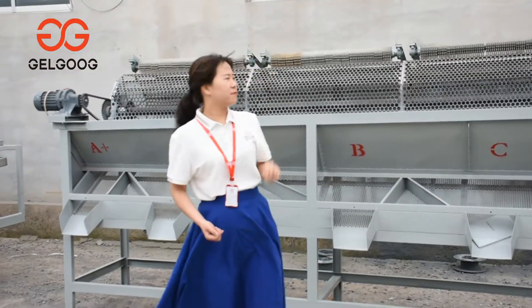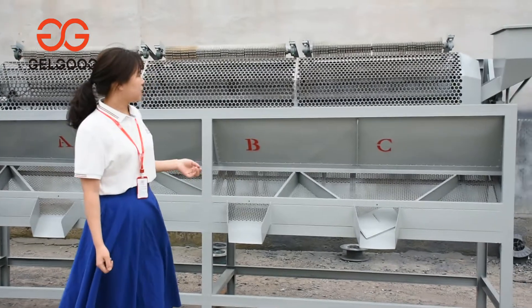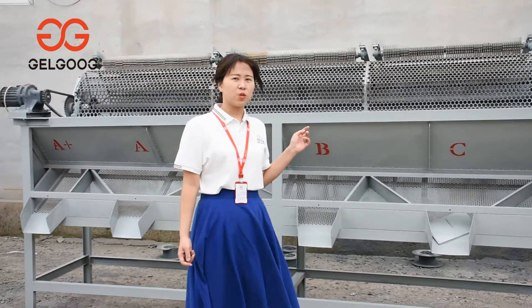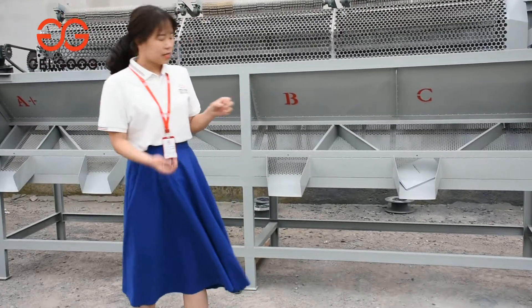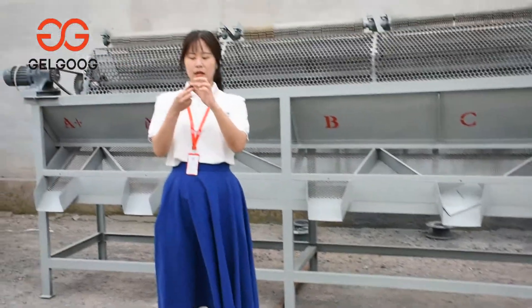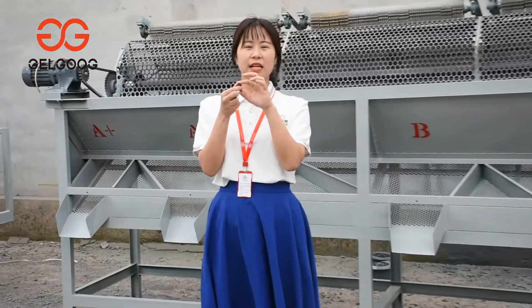The machine for you one by one. The first one is the roll-catching nut grading machine. For this machine, it's usually for grading 5 levels, according to the width and also the thickness to grade the different levels.